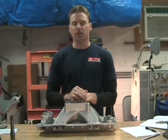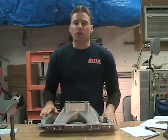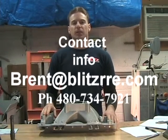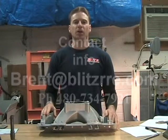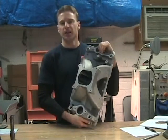If you have any questions for me, feel free to contact me by email at Brent@BlitzRRE.com, or you can call me at 480-734-7921.